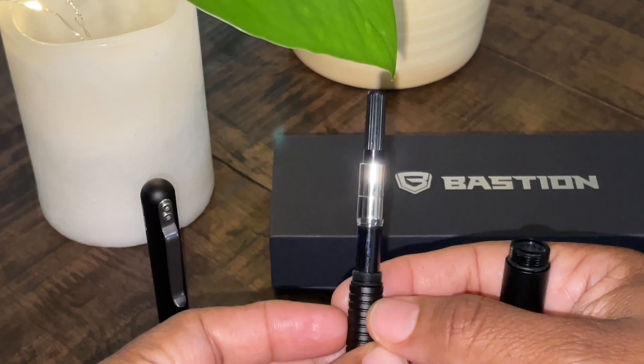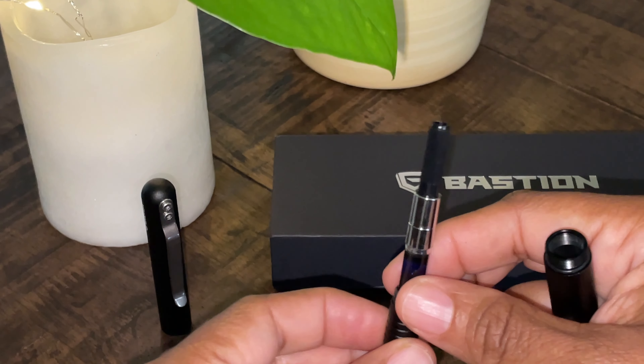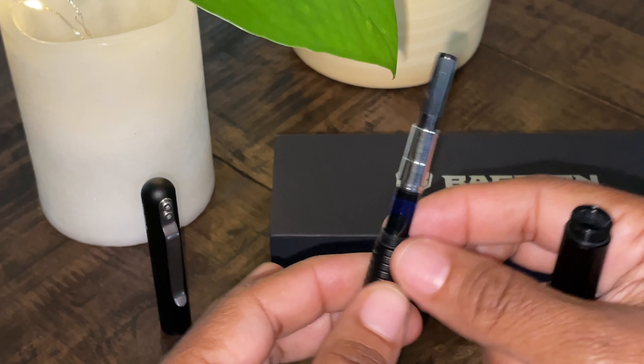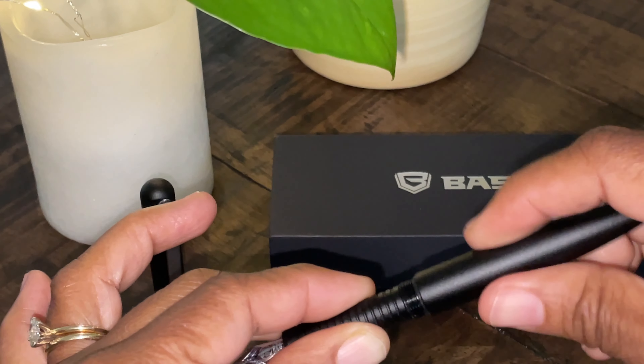It comes with a built-in converter — a screw-in converter that you don't have to worry about taking out when you're refilling your fountain pen. You can also put in a short cartridge if you wish to take out this converter. We're going to screw that lovely darling back in.